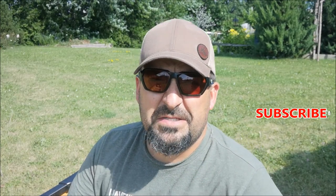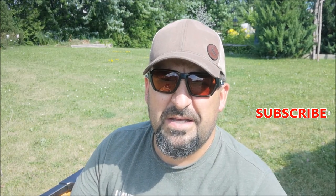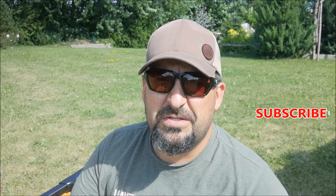Well guys, thanks for watching. Enjoy your outdoors.